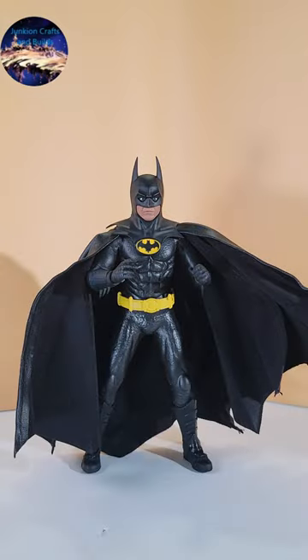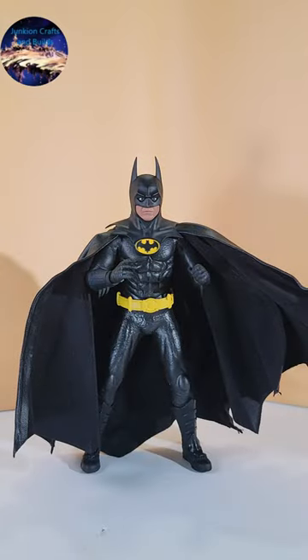I want to thank Darkfather Customs for a great product, and I will put his contact information in the description of this short.